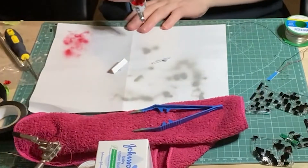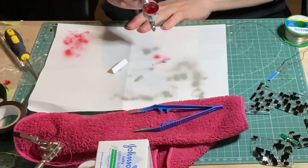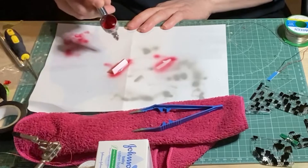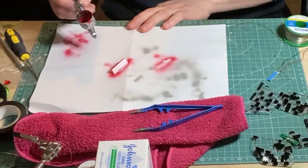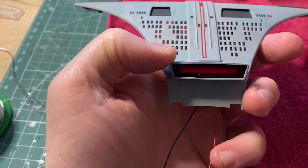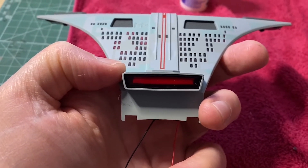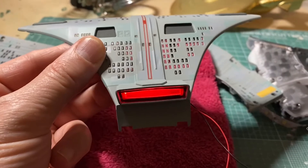The impulse engine, while it was ok, I felt it could be a little closer to the actual model, so I sprayed the parts that were clear a clear red. When off, the red looks black and I think that looks much better, and when on, it lights up fully.